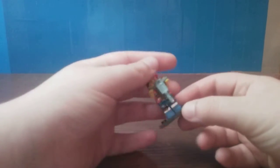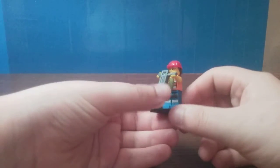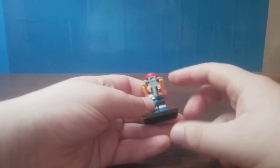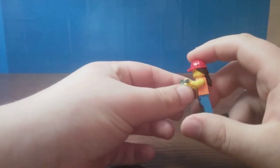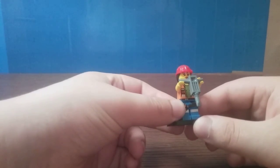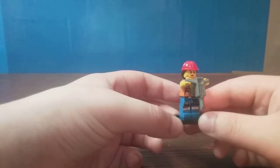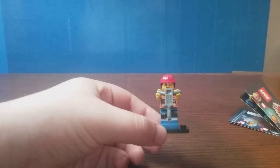That's it for this unboxing review. It's a pretty decent minifigure — it will go nicely with all my other construction figurine minifigures. No complaints, really. I think I got a good figure. Let me know your thoughts in the comment section below — what would you choose from this wave? If you enjoyed, consider leaving a like, subscribing if you're new, and hitting the notification bell so you're notified whenever I upload. I do live streams every now and then. Hope you all enjoyed it — I'll see you guys in a future video. Bye!